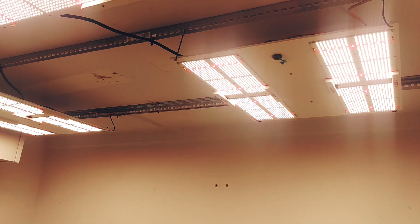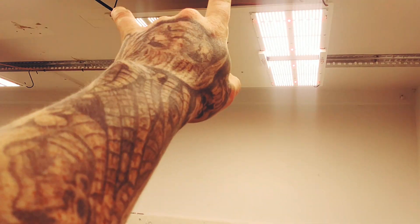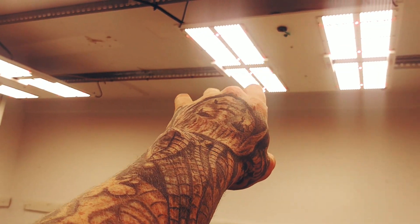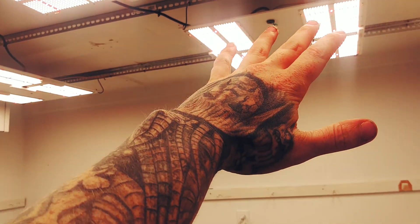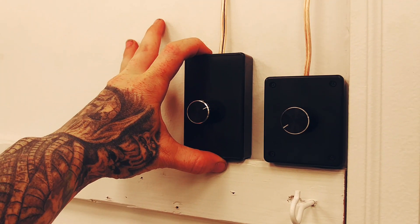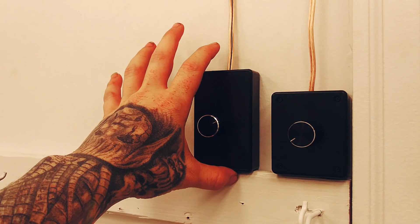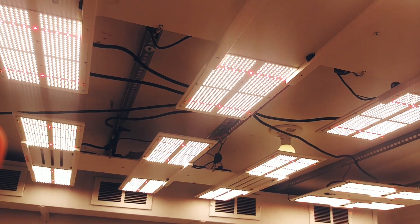Did that just with 16 gauge wire — very cheap, very easy, positive to positive, negative to negative. Pop the potentiometer off the light, it's put on with sticky tape. Boom, put it on the wall, rewire it, done deal.